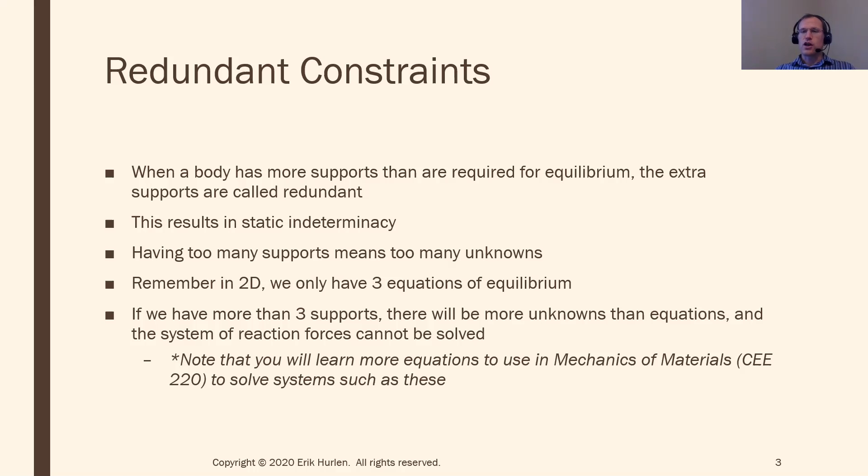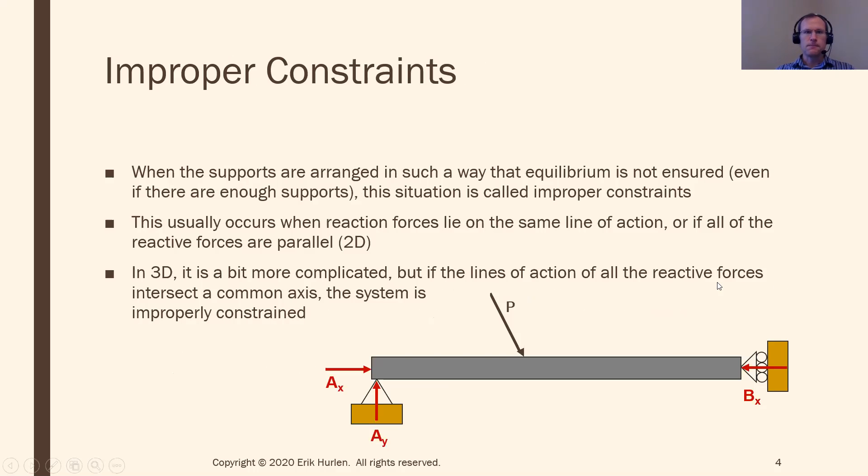In situations like having two pins, it can be a good idea structurally — but in this class, we won't be able to solve for those unknowns. As you go on in your education, you'll encounter new equations that let you solve for those extra unknowns. Not every building ever built has a roller on one side, because you can actually solve for those using more sophisticated theory. But for this class, we're going to stick to what we've already seen.